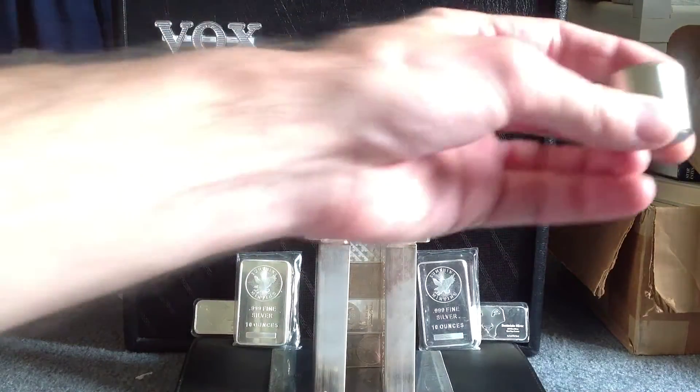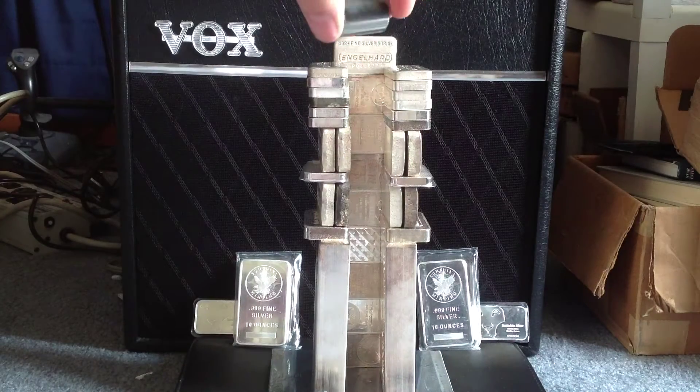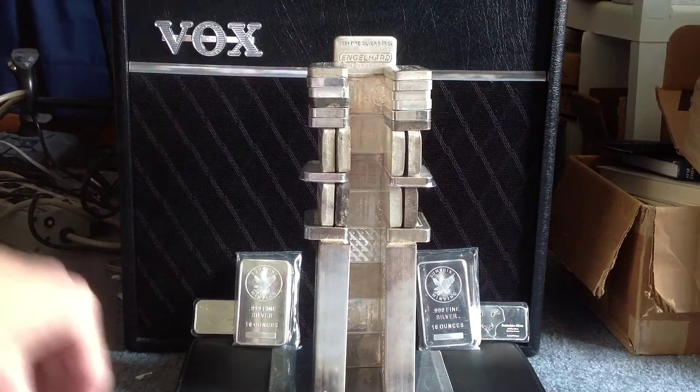Hello YouTube, SalivateMental here with a video showing you how to test a bunch of silver in one fell swoop with a neodymium magnet.